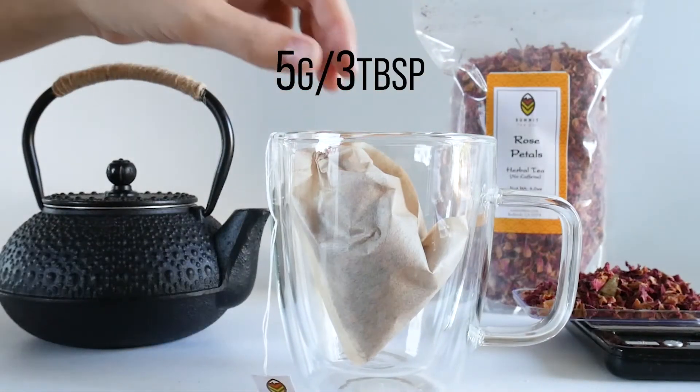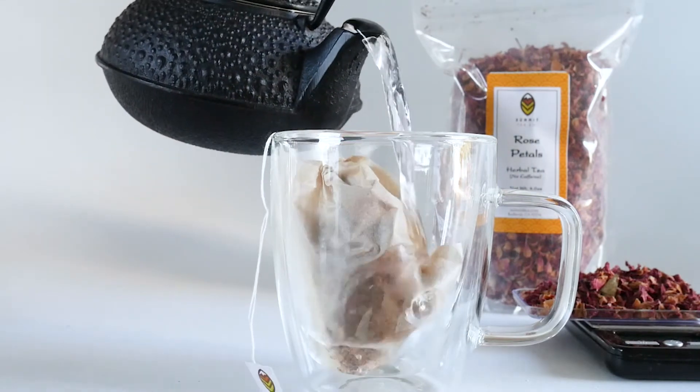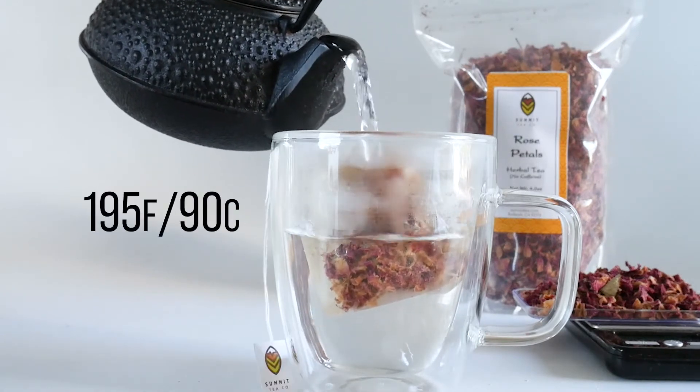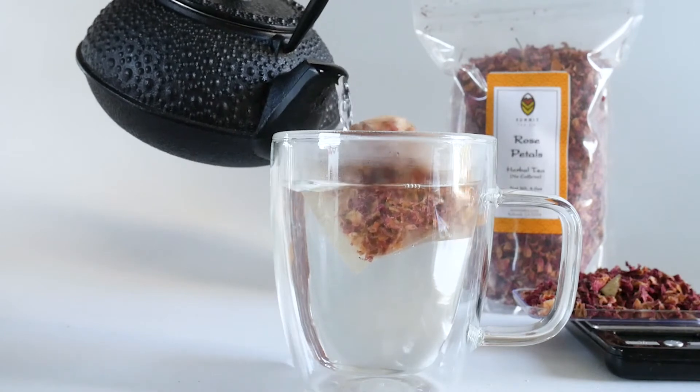First, we will put 5 grams of our loose leaf tea, which is quite fluffy by the way, into a perfect 12 ounce tea mug. Next, we will pour in our hot water. This water is about 195 degrees Fahrenheit, which is just about under boiling. Alright, that looks great.